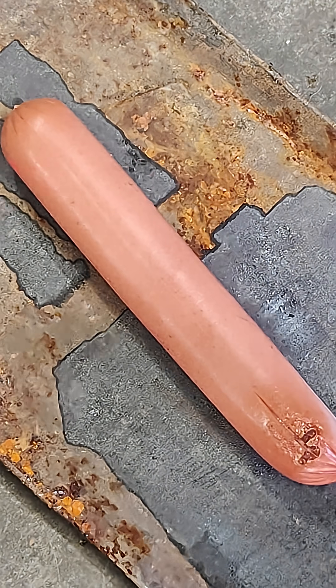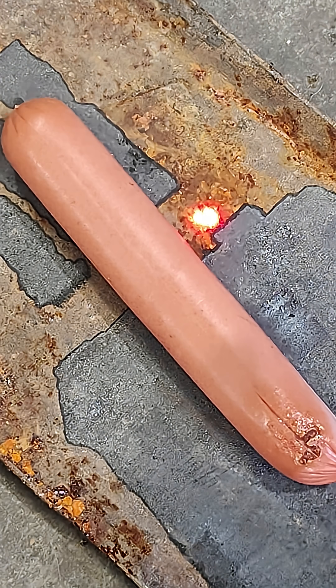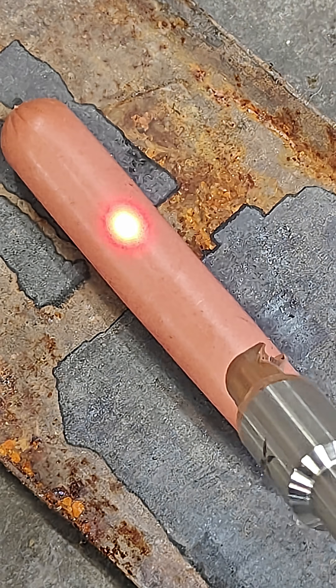So now I'm going to try it on the cutting setting. It's worth noting that the rust removal is 40% power and the cutting is 100% power. Let's see what happens.